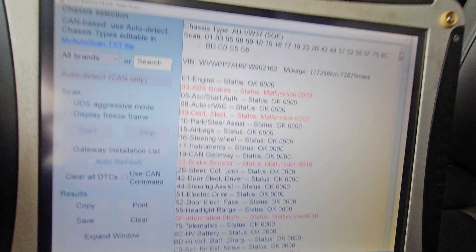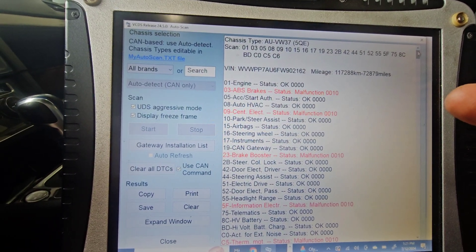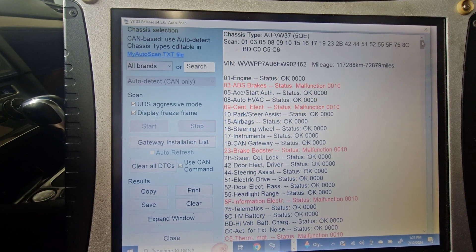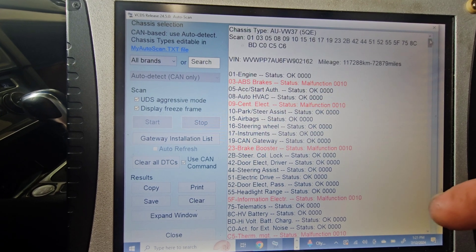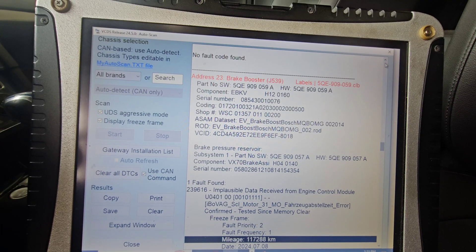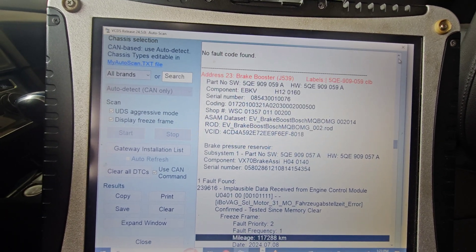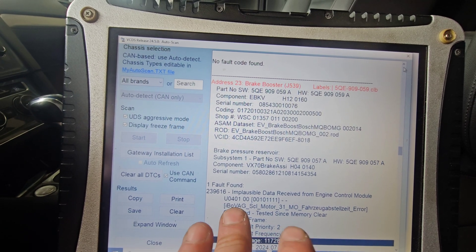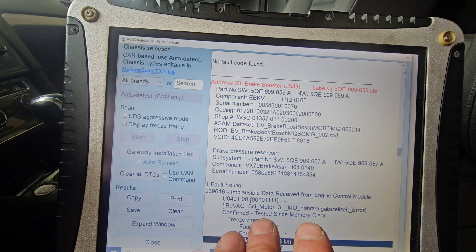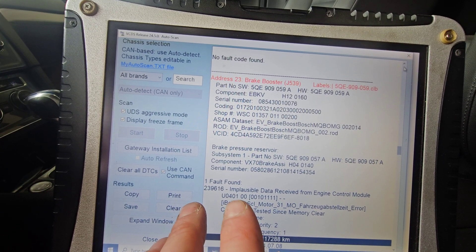As I see here, there are faults in the ABS, the central electronics module, the brake booster module, the information electronics module, and it looks like the faults continue. Out of all the codes, the brake booster is my main concern — it has a U-code, and usually U-codes mean there's a loss of voltage. Let's figure out why multiple modules in the vehicle are losing voltage.